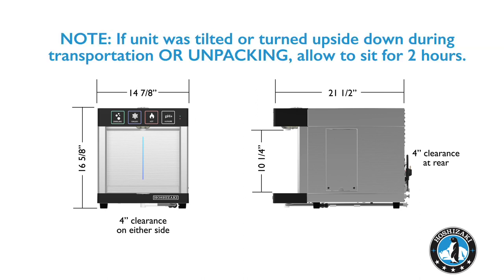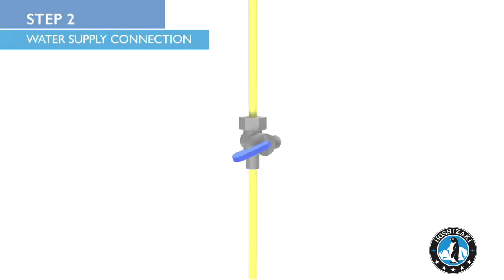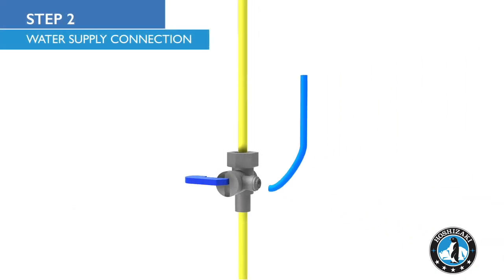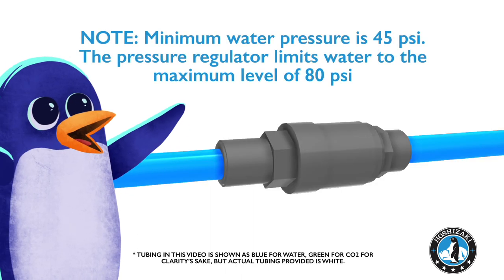Also, if the unit was tilted or turned upside down during transportation or unpacking, allow it to sit for 2 hours before turning on. Install an angle stop valve on the main water supply within 10 feet of the Modwater unit. Minimum water pressure for proper operation is 45 psi.